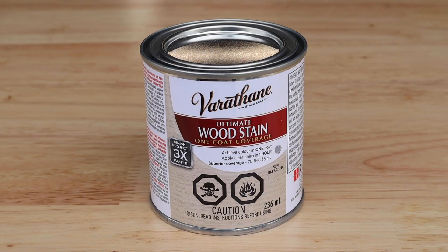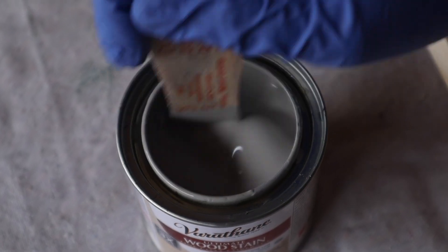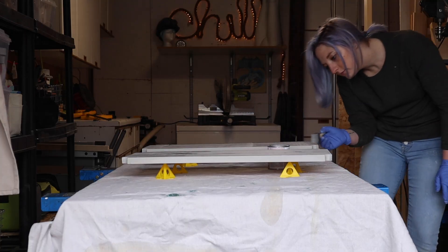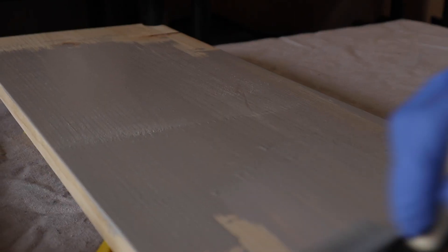To give my finish a little personality, I'm adding a sun-bleached wood stain to the surface of the two boards. Always make sure to stir thoroughly to ensure all your color is mixed properly. Apply a nice even coat of stain on all surfaces of the board — I'm using a sponge brush, but feel free to use a regular brush. Now all we need to do is let that dry.